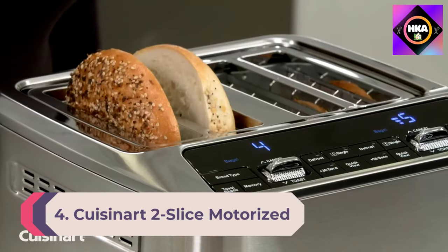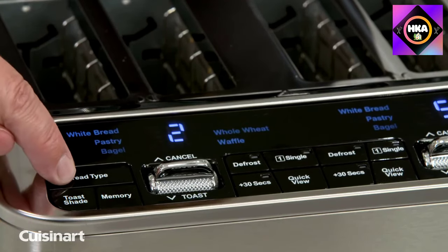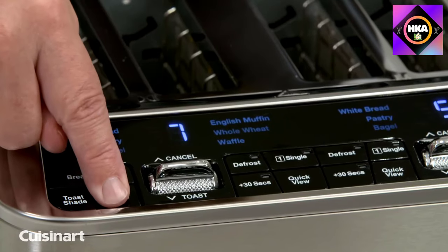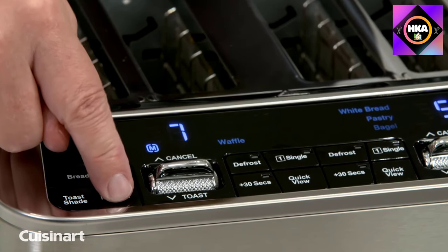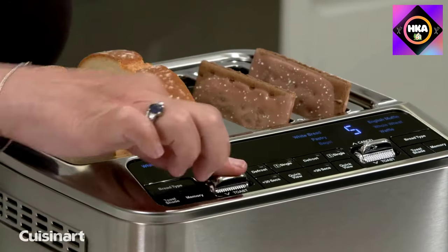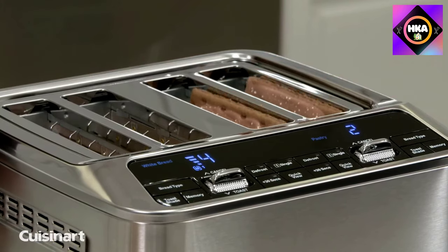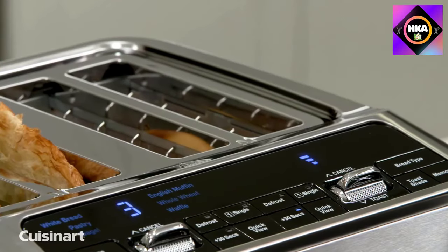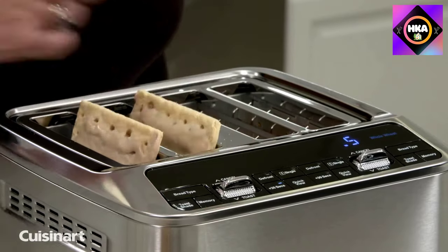Number 4: Cuisinart Two Slice Motorized Toaster. This is the future of toasters with a lever-free design that lowers and lifts toast automatically and an audible alert when toast is done. The LCD screen includes a countdown so you can see at a glance how soon you'll have toast to butter. Buttons let you choose one-sided toasting for bagels, waffles, and English muffins, a defrost setting that first thaws your baked goods before toasting, and a reheat option.